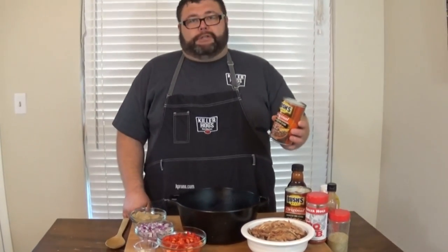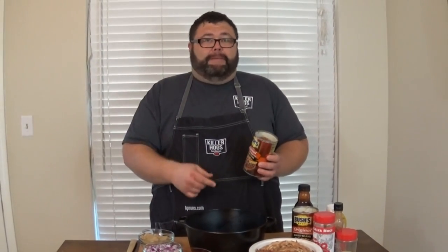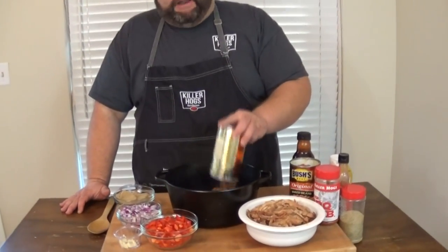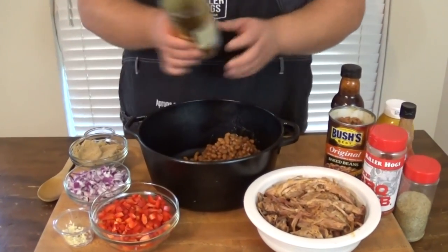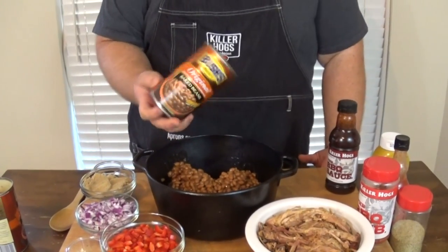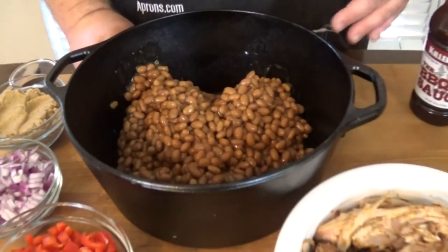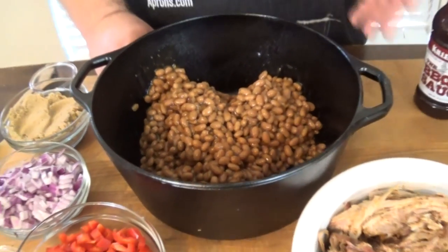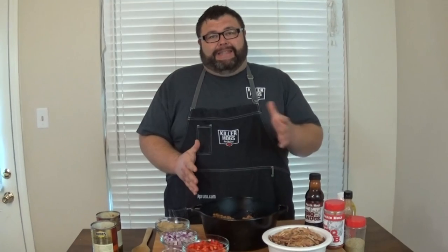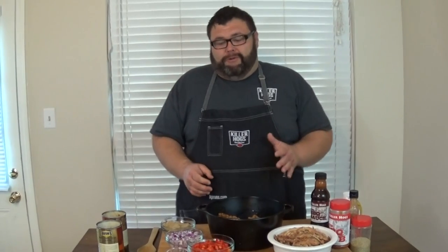We're going to start with some Bush's original beans. I've tried all kinds of beans, and if you like different ones, go ahead — but Bush's beans are hard to beat and you can get them just about everywhere. I'm using two cans; they'll feed about a dozen people. I've drained off all that liquid because we're adding sauce, a little hot sauce, Worcestershire, mustard — things that have liquid. We don't want them to turn into bean soup. I want it to be nice and thick and let those beans cook out some of that moisture.